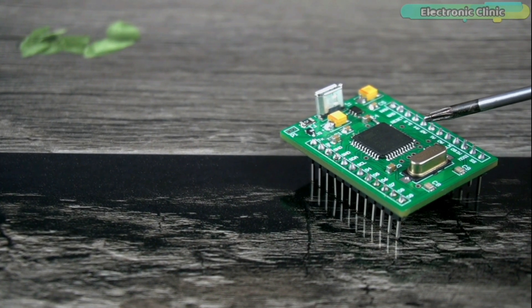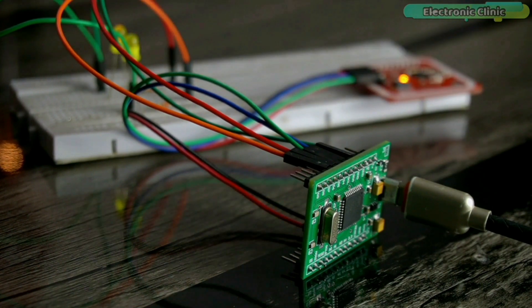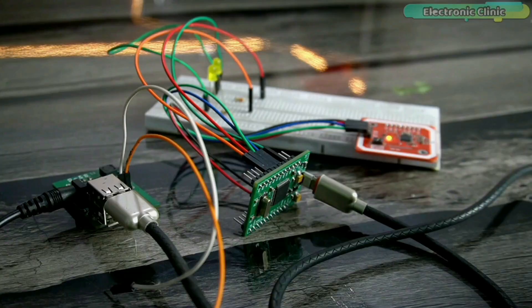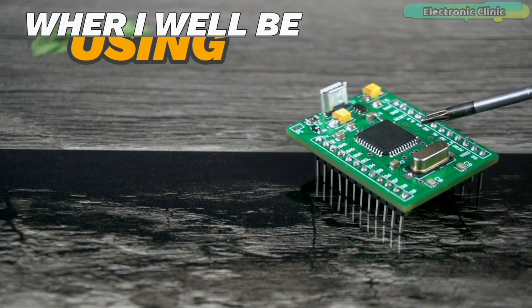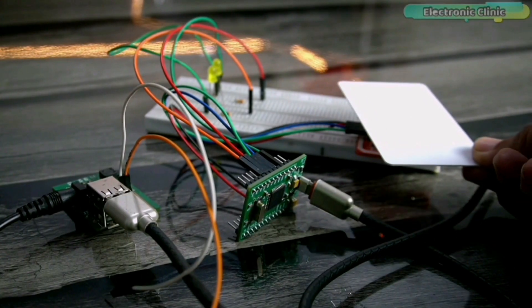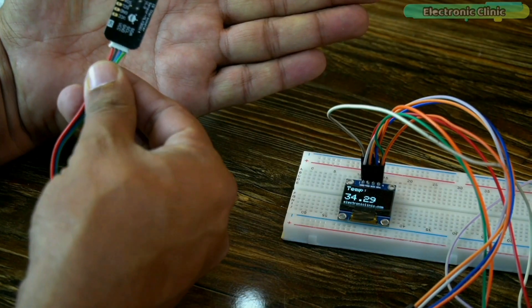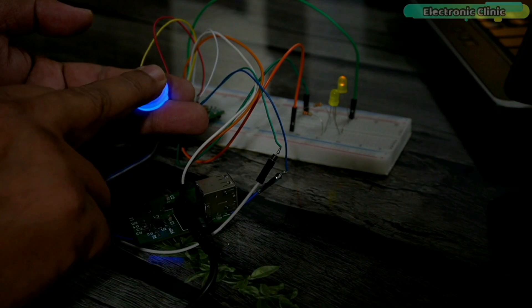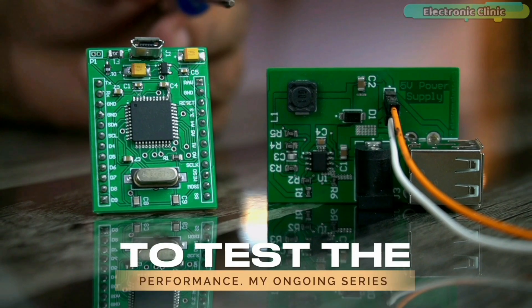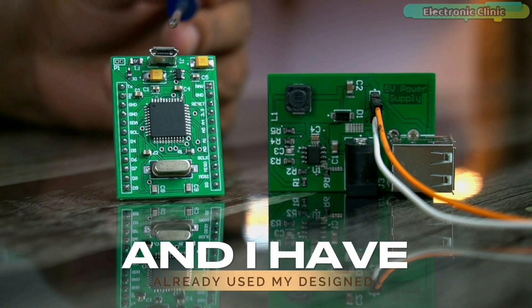It has been 6 months since I designed the Arduino Pro Micro, and during this time I have extensively explored its capabilities by interfacing it with various sensors and breakout boards. I have had the pleasure of working with a range of modules including the PN532 NFC RFID module, the MLX9614 non-contact infrared temperature sensor, and the R557 capacitor fingerprint module. So far, this journey has been quite rewarding and I am generally satisfied with the experiments and tests I have conducted.